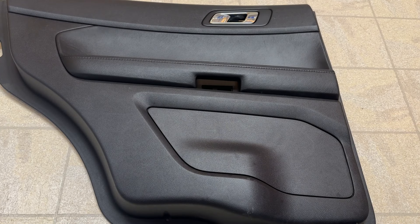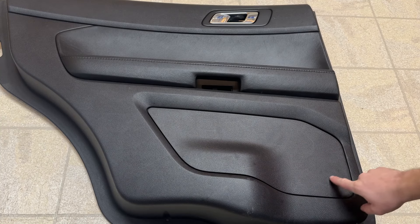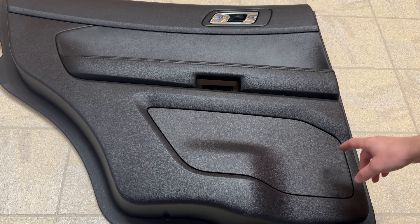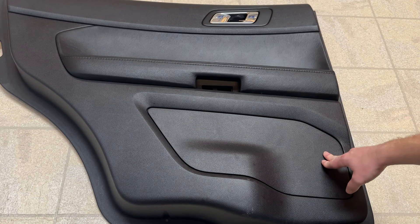If you have a 2013-2019 Police Interceptor Utility, you will find that the rear doors have no cutouts for the speakers, although the vehicles themselves do have speakers on the doors — they're completely concealed and you can't hear them at all.